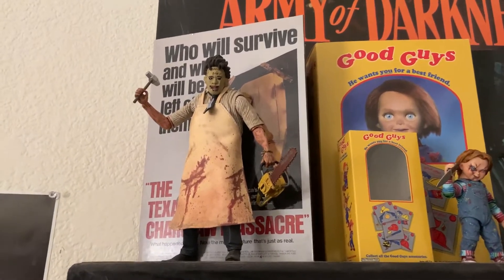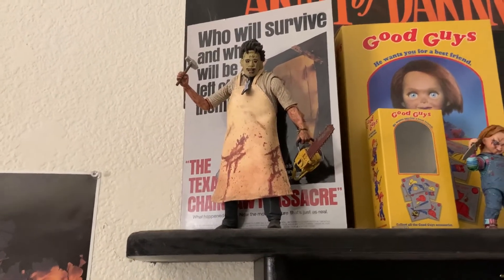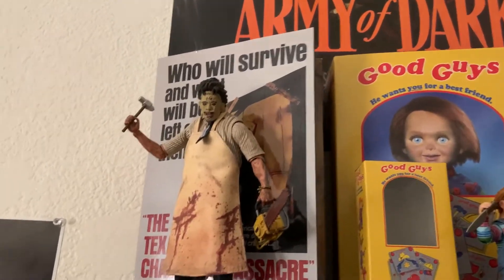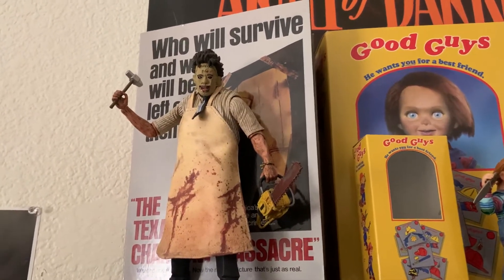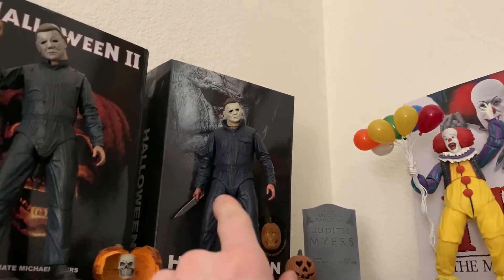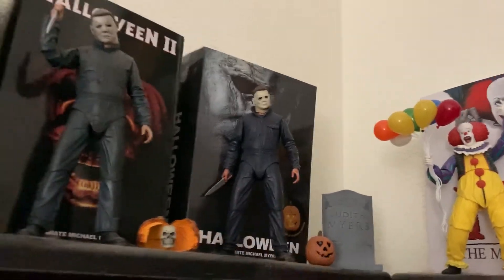I just love the way Leatherface looks — he is so perfectly detailed. If anything, I can give props to NECA for how greatly detailed their figures are compared to others like McFarlane figures. I've never been a fan of McFarlane — I used to have the Walking Dead McFarlane figures, sold all those loose because the accessories were constantly breaking. I had probably 20-plus Walking Dead figures and got rid of those pretty quickly for about 70 bucks.